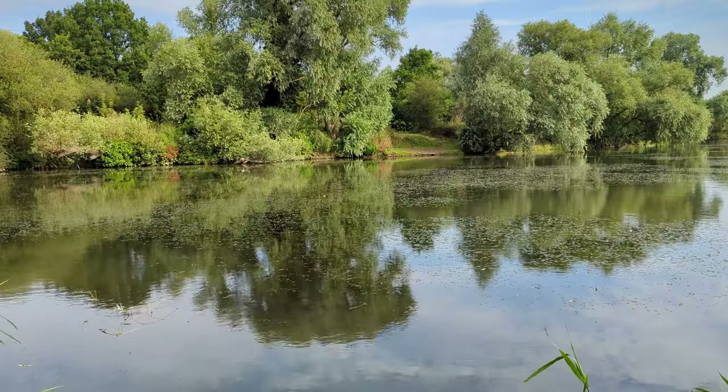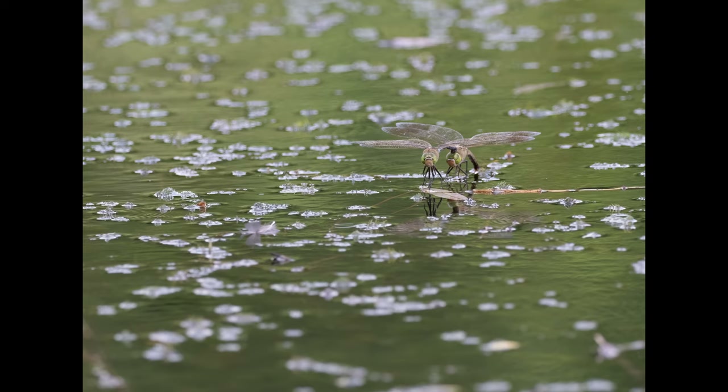A tandem pair of Lesser Emperors went flying past. I'd got a bit bored and gone to check out some of the other swims, and of course the tandem pair of Lesser Emperors flew past back to where I'd been sitting for an hour or two. So I came rushing back over and I've got a few shots, as you can see here. They were quite close in when I wasn't here — typical. That's wildlife photography for you.